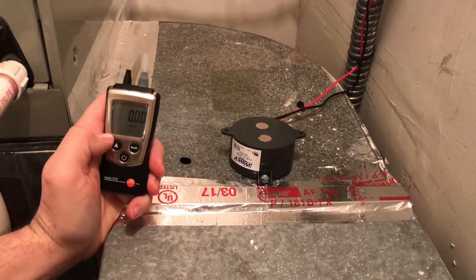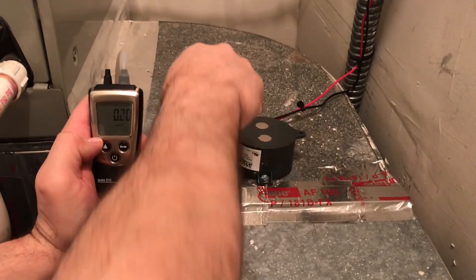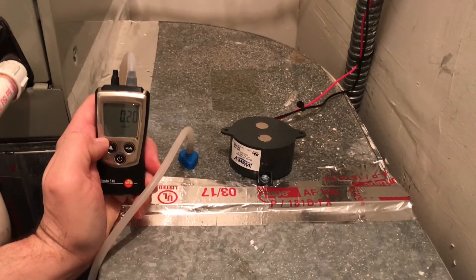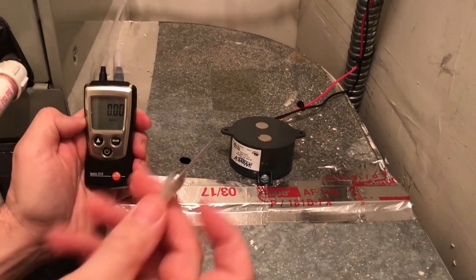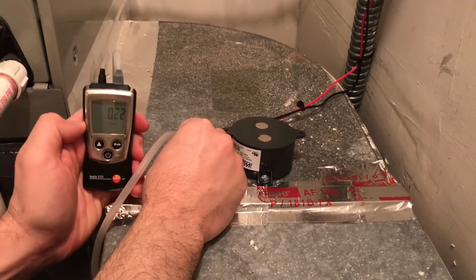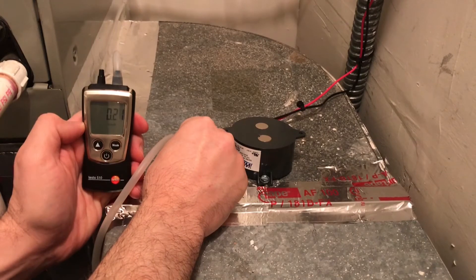First we're going to take a reading with the standard static pressure tip. So we have 0.21, 0.20 inches of water. Now we're going to take a reading with the ball inflation needle. And you can see how accurate it is in comparison.